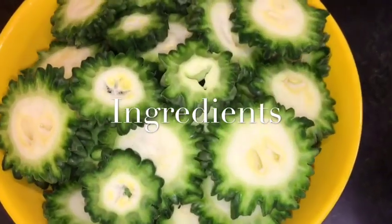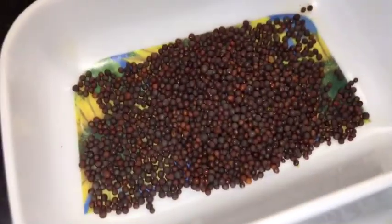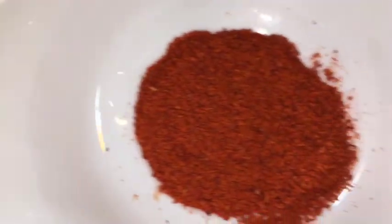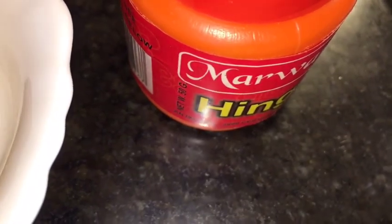We need karela or bitter gourd, bhuna hua besan (roasted gram flour), chopped dhania patta (chopped coriander leaves), jeera or cumin seeds, mustard seed or sarso, haldi powder or turmeric powder, kashmiri red chili powder, garam masala powder, amchur powder (dried mango powder), and hing or asafoetida.